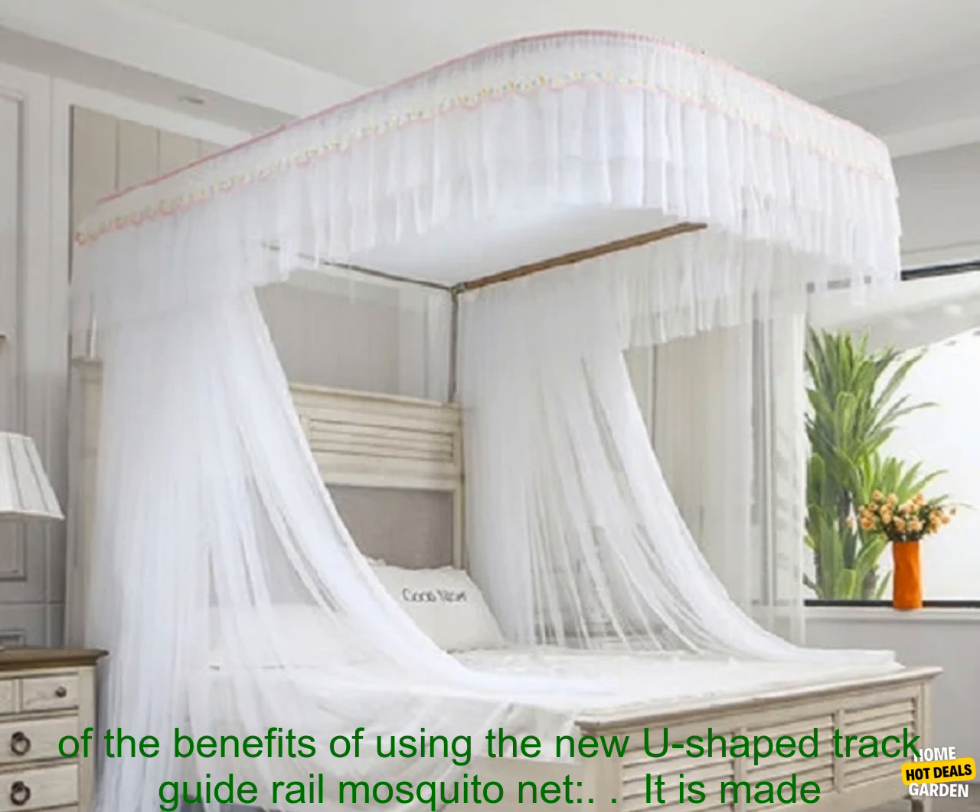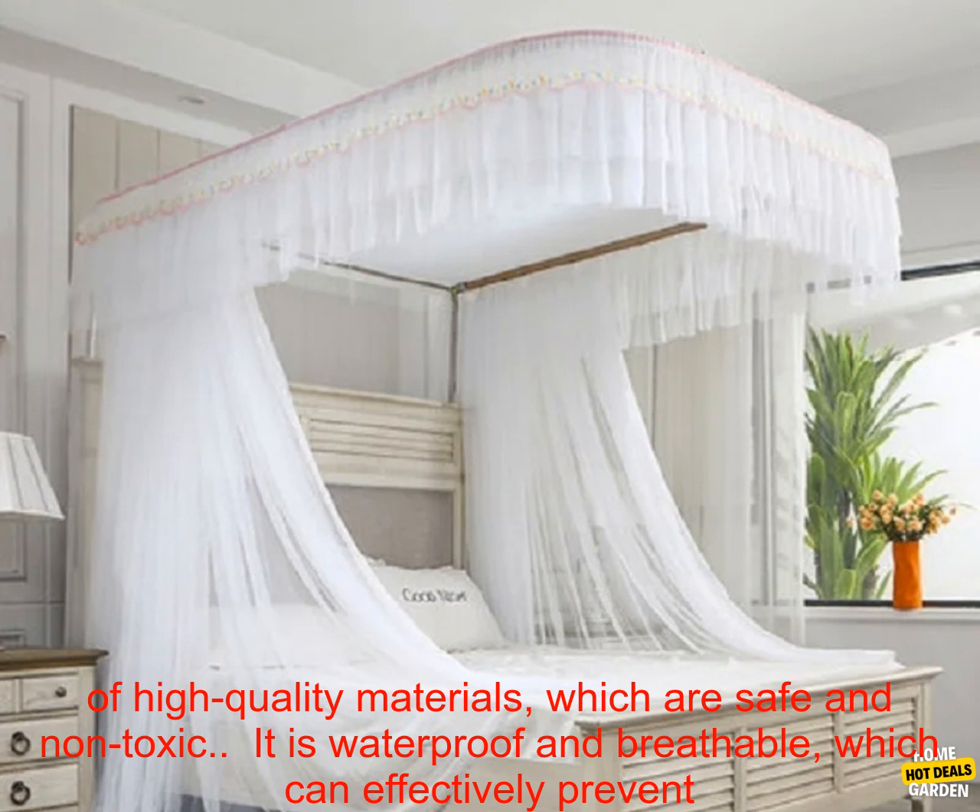It is very convenient to use, and it can be used in any room of the house. Here are some of the benefits of using the new U-Shape Track Guide Rail Mosquito Net.